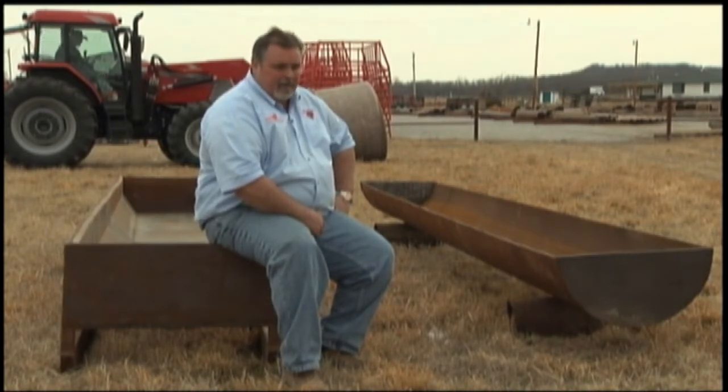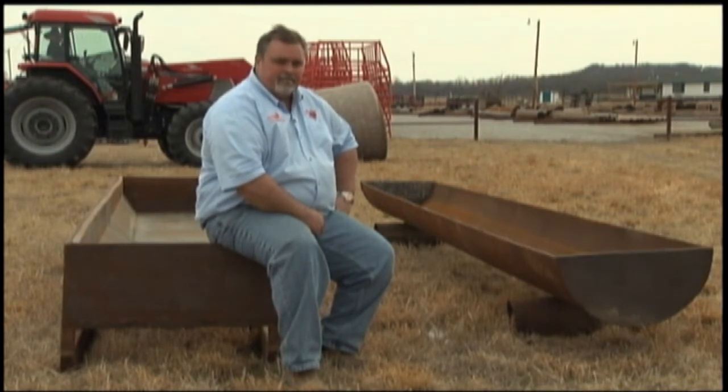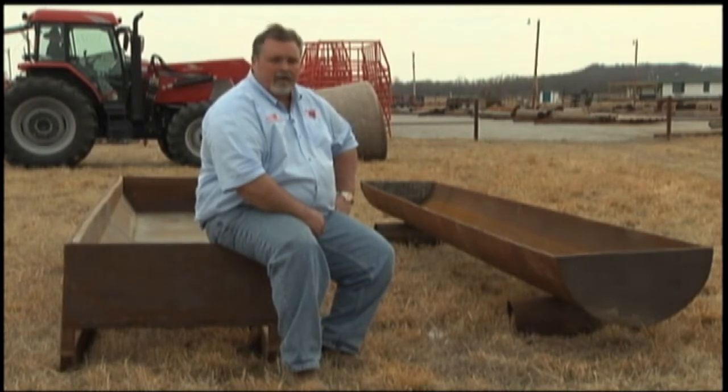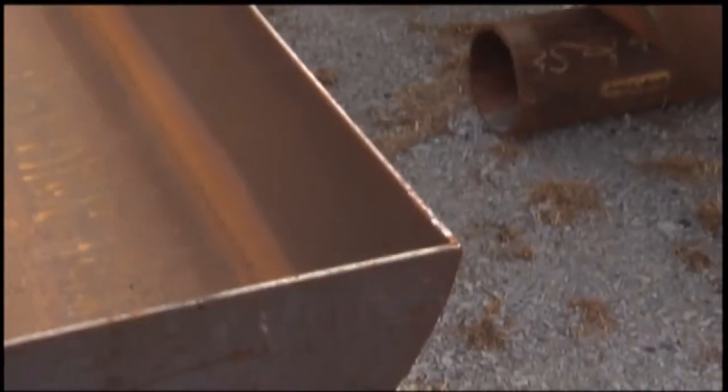Sure, you can go buy a plastic bottom feed bunk — a cow steps in it tomorrow, ruins it, and you go buy another one. Or you might get lucky and it might last a while, but I promise you, you'll be replacing it. Some of you that own them already know that. What we would suggest is buying a bunk feeder that will last a lifetime.